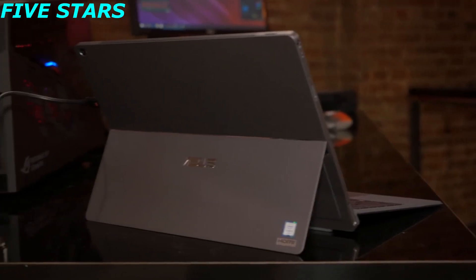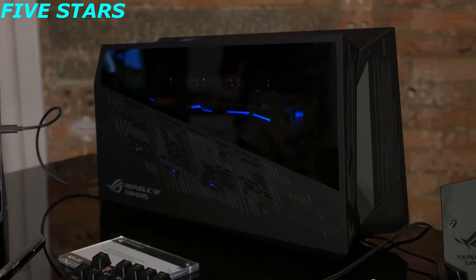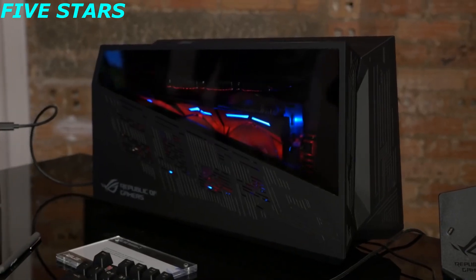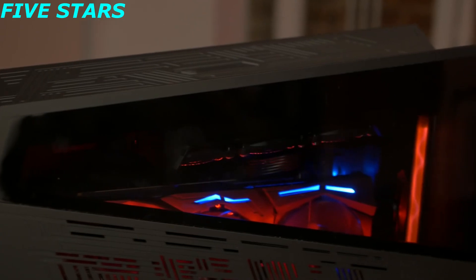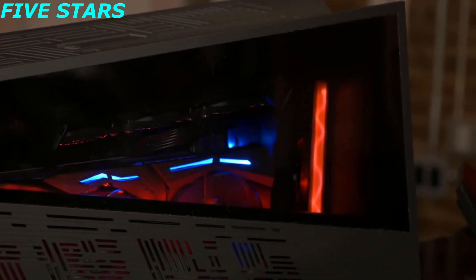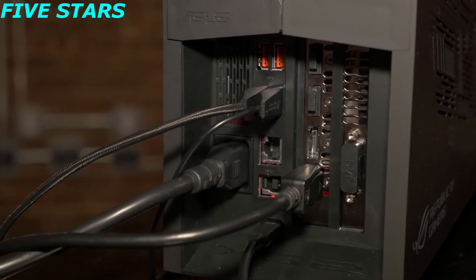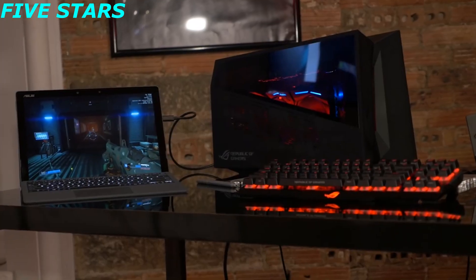If you want to game on the Transformer 3 Pro, you can plug it into the ROG XG Station 2. This is an external graphics card enclosure — right now it's got a Strix GTX 1080 inside, and it's more than just an enclosure. If you take a look at the back, it has networking and USB hubs, so you can really use it as a dock. Bring your 2-in-1 home, plug it into the really high-powered graphics, and start gaming or editing video.